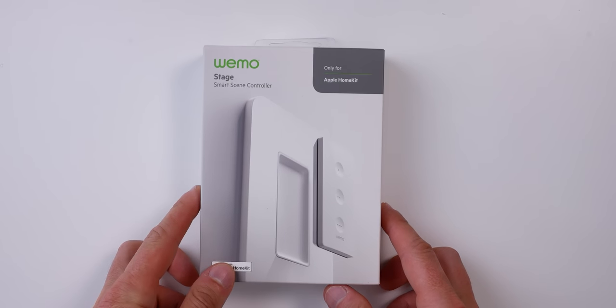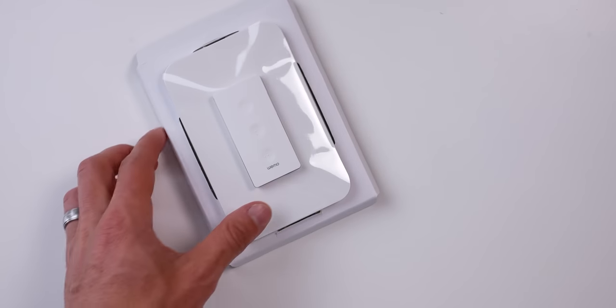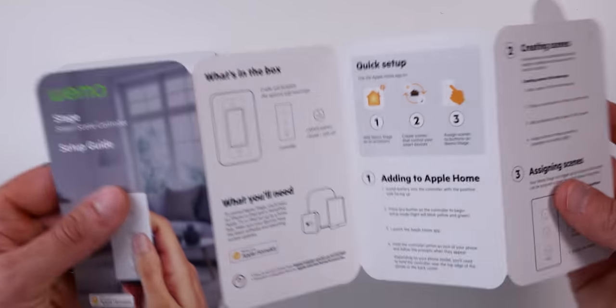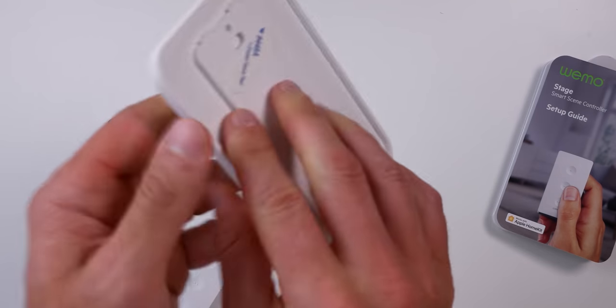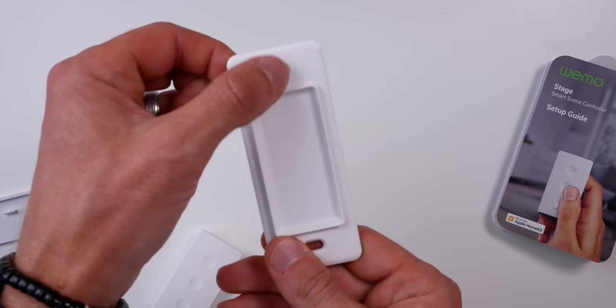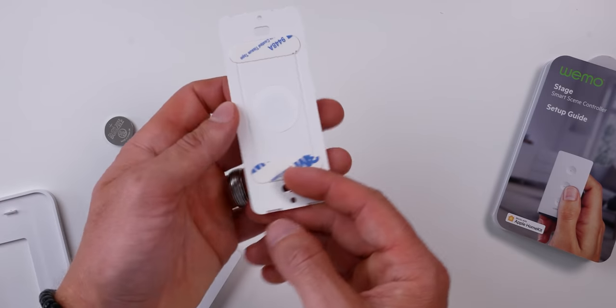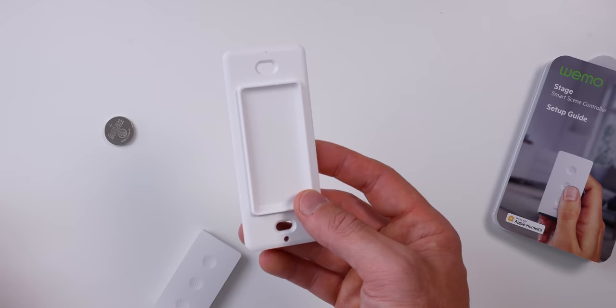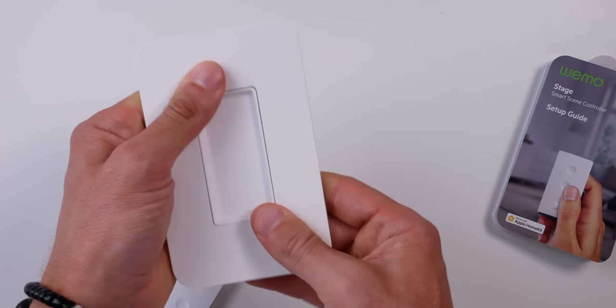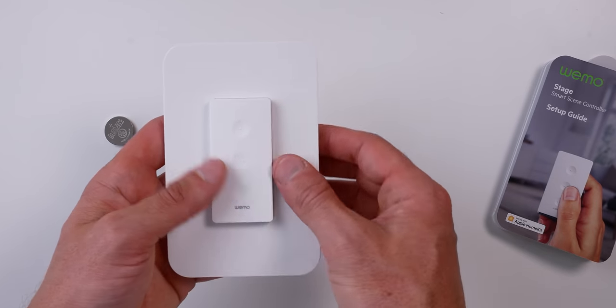Affiliate links are down in the description below in case you decide you want to pick one up for yourself — that always helps the channel and is much appreciated. So out of the box, we have the scene controller, wall plate, and setup guide. It includes a CR2032 battery. You can see it includes holes to mount in a standard wall switch box. This is one of my favorite things about this product, but it also includes 3M tape on the back where you can mount it to a wall without drilling any holes, attach the cover plate, and this thing instantly looks like any typical light switch. It's pretty awesome.